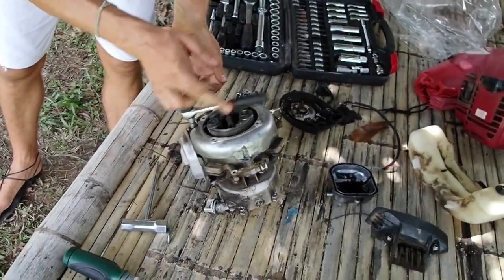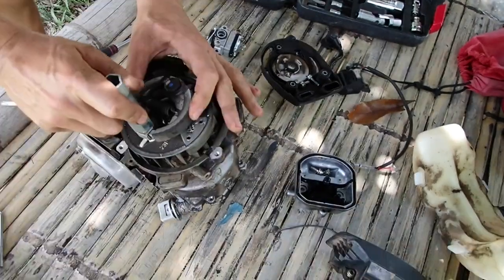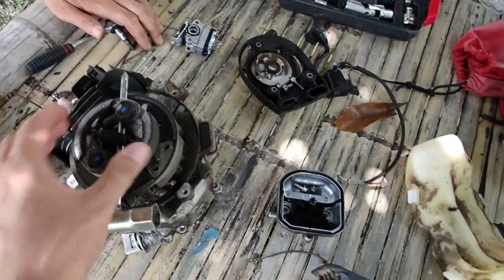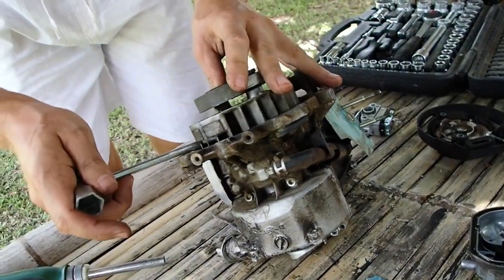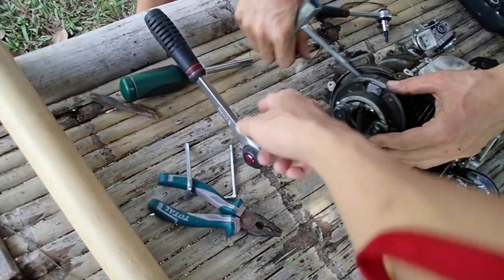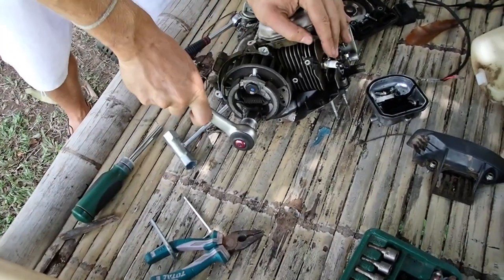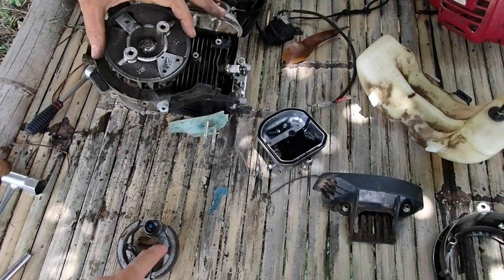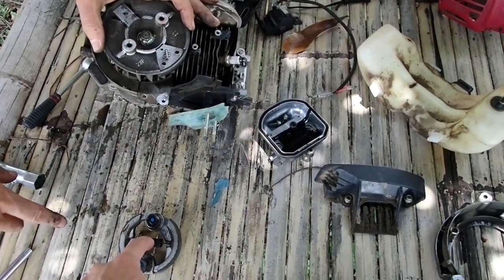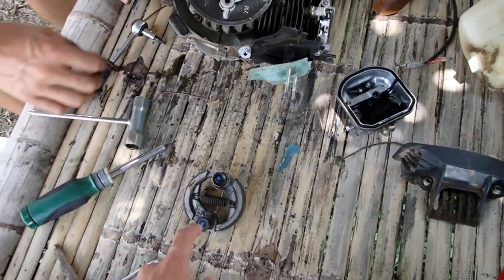We need to use the correct tools. To block it, we put some metal in the space here. We need to take this one out because it has a spring and there's no space to use the regular tool to get it out. So we just use this screw to open it — put the screw in, not too deep, but a little bit deep.